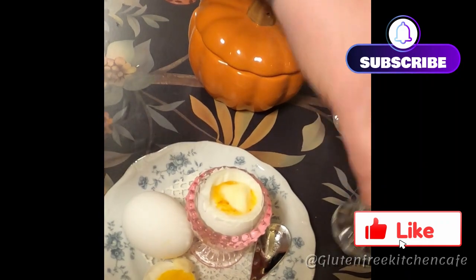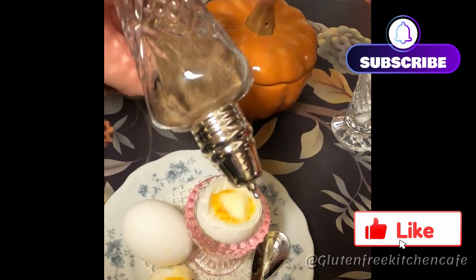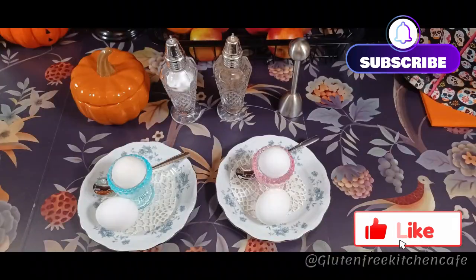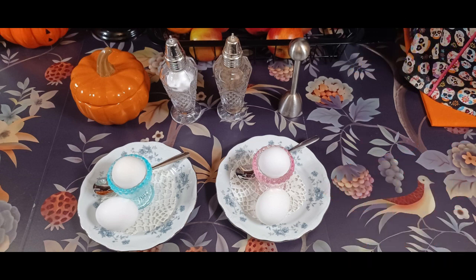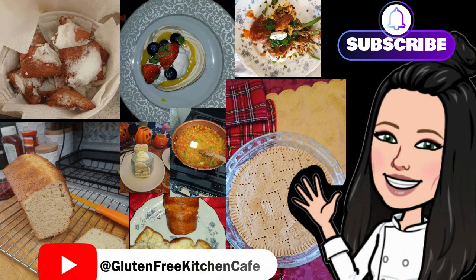So you can order this little kit on Amazon. There are plenty of kits you can order. I chose this one because it reminds me of the ones my grandmother used to use. And there's breakfast for New Year's Eve 2023. Happy New Year, everyone. Thank you for watching. Remember to click like and subscribe, hit the notification bell. I post two to three videos a week. See you soon.